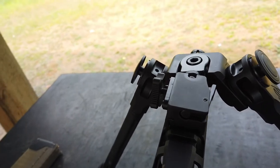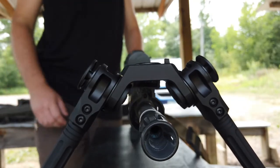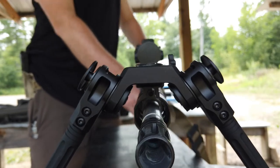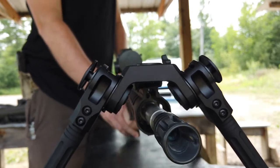I'll show you the extremes of how far you can cant the rifle — quite a bit, maybe more than a lot of other bipods actually. It does seem to use gravity to its advantage to kind of center up, especially when it's loose.